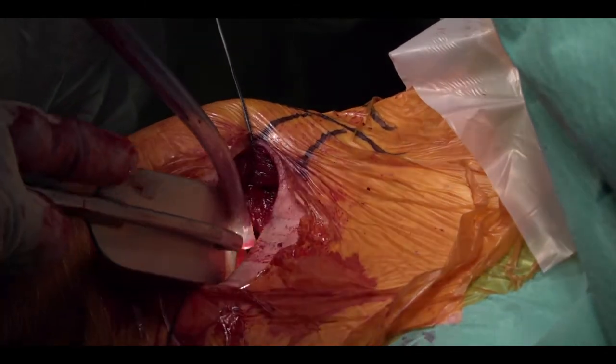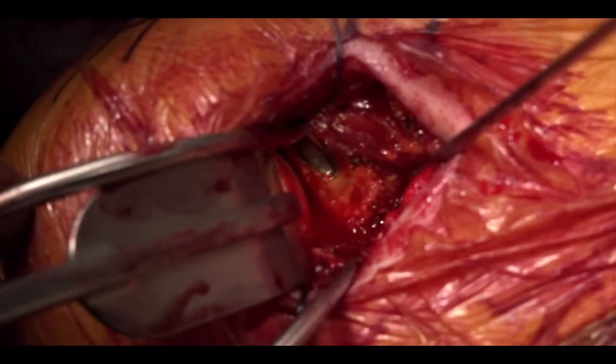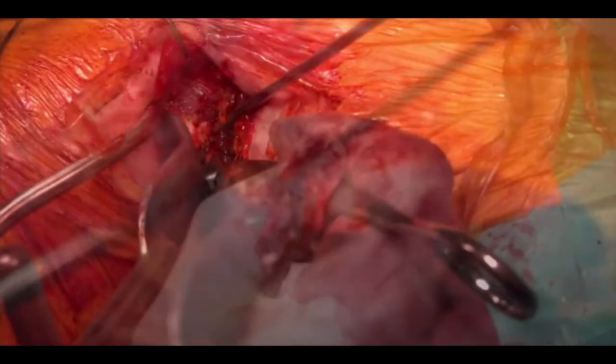A subscapularis split is made, the capsule held with retaining sutures and the anterior glenoid nicely decorticated. The half-slit cannula is then introduced posteriorly and the drill guide arm shuttled over the top and positioned on the front of the glenoid.